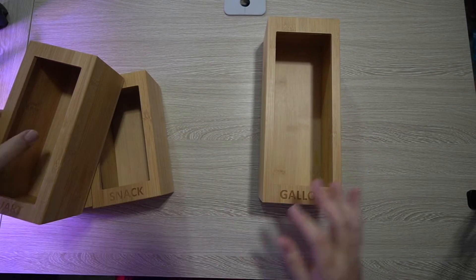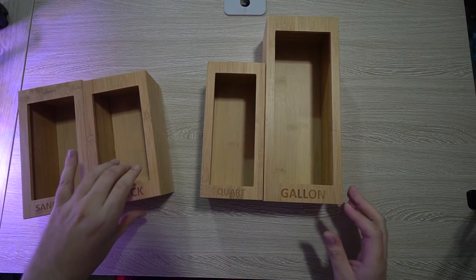So these are the Ziploc organizers. You get one for everything — the gallon, the quart, the snack, the sandwich.